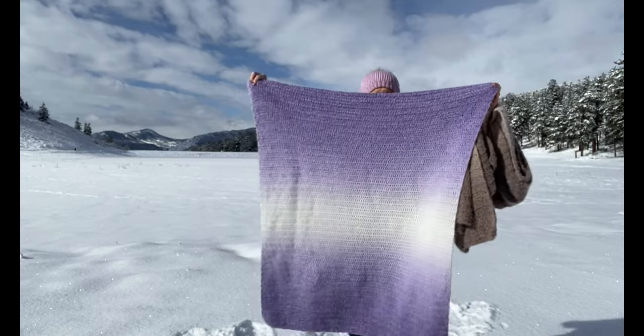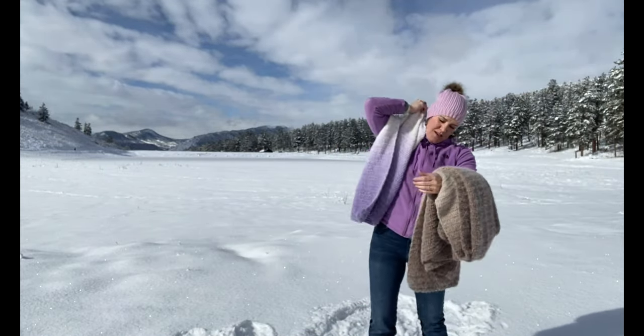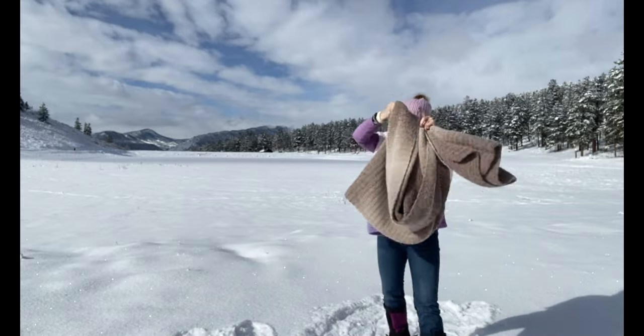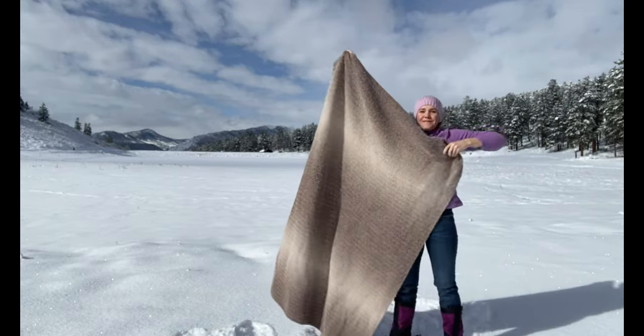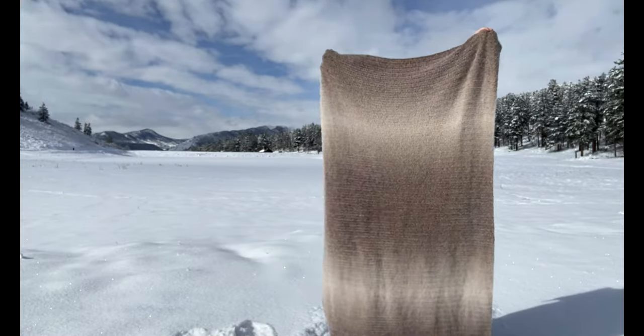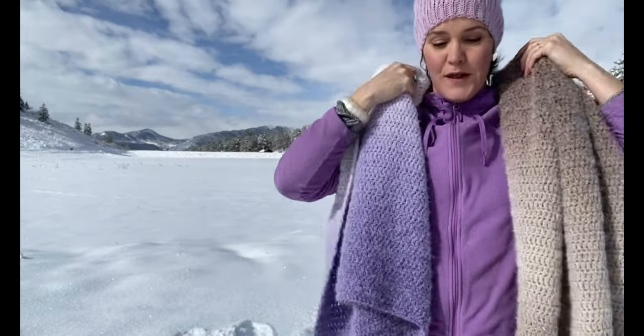This is the smaller size — like a baby blanket or child's blanket — and this one is really big, it's hard to show the whole thing. That is the adult-sized throw blanket, a really generously sized throw blanket.